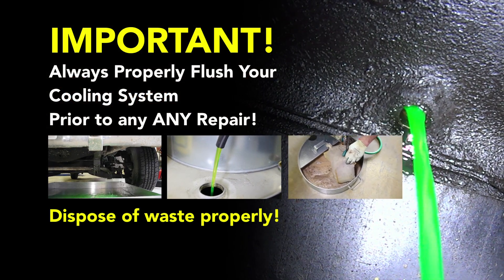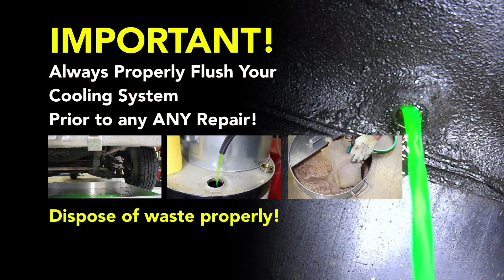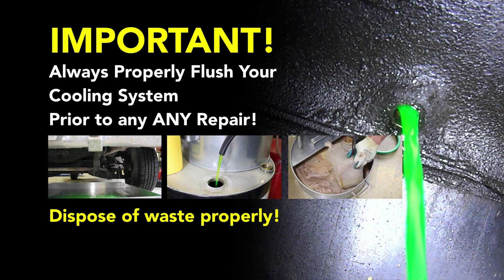Before performing a cooling system repair, it's recommended to flush the cooling system prior to installing any new parts.